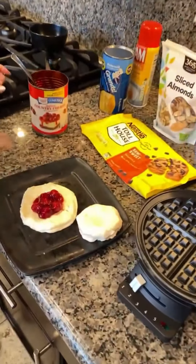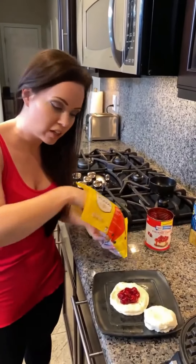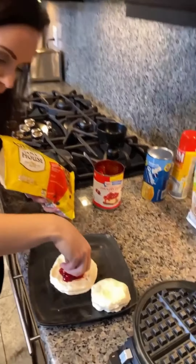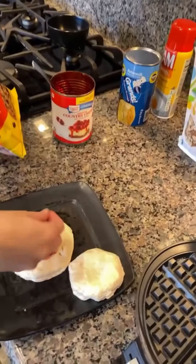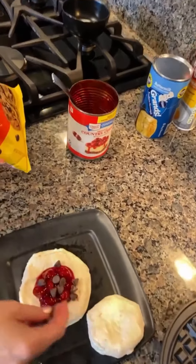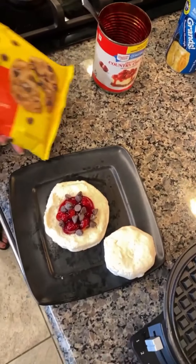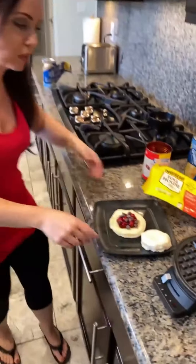We've got our cherries — I don't want to overfill it too much. I'm going to add some chocolate chips to it. Are you guys a fan of chocolate chips and cherries? Once again, you can customize this however you'd like. If you're not a fan of cherry and chocolate, you can put apples and cinnamon or whatever you like.